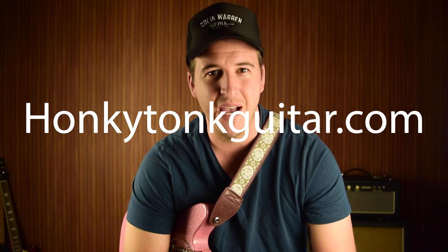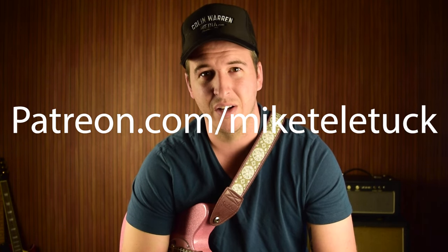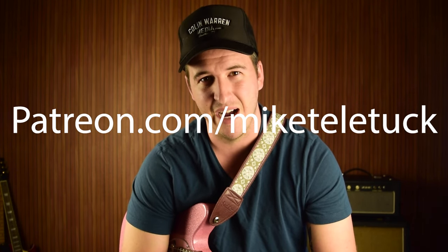You can get the tabs and backing track for this video on honkytonkguitar.com, or just go to my Patreon at patreon.com/MikeTellytuck. We'll get right into it. Thank you all so much for checking out this video.